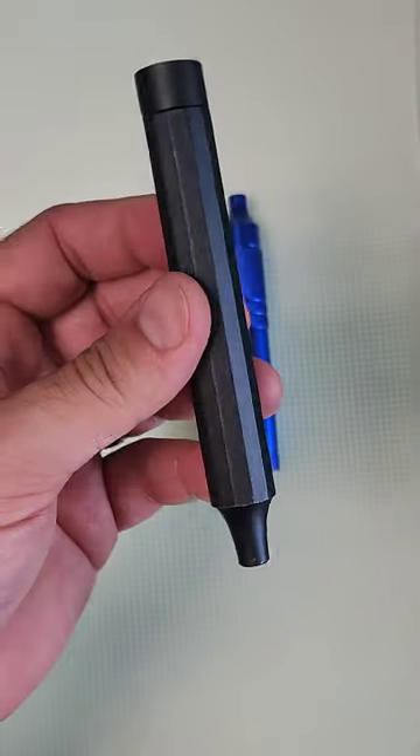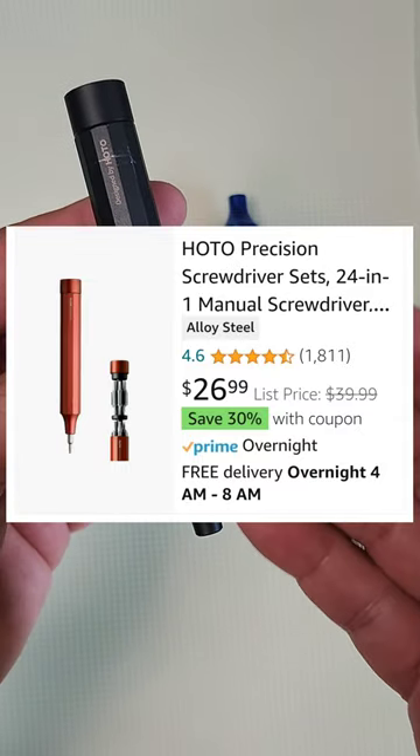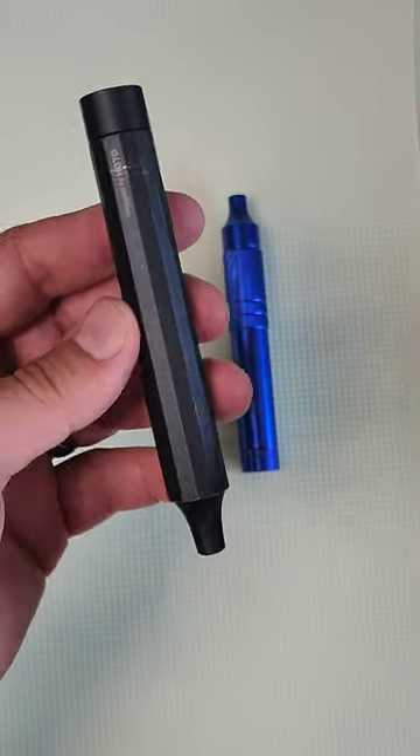The thing is, though, since talking about it, it has gone up a little bit in price, and it ranges anywhere between $15 all the way up to $30.